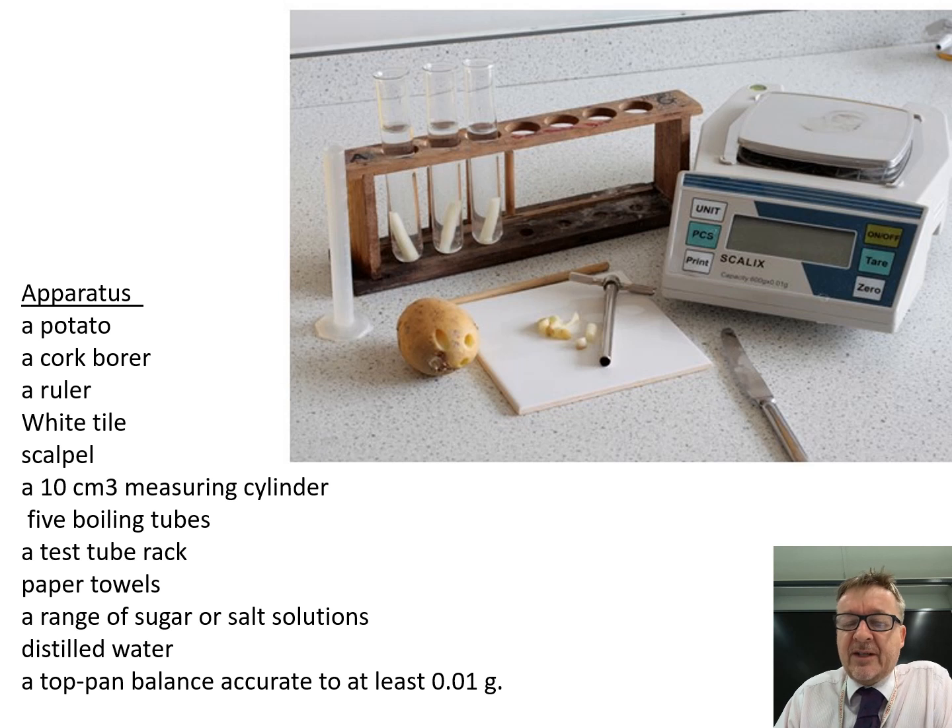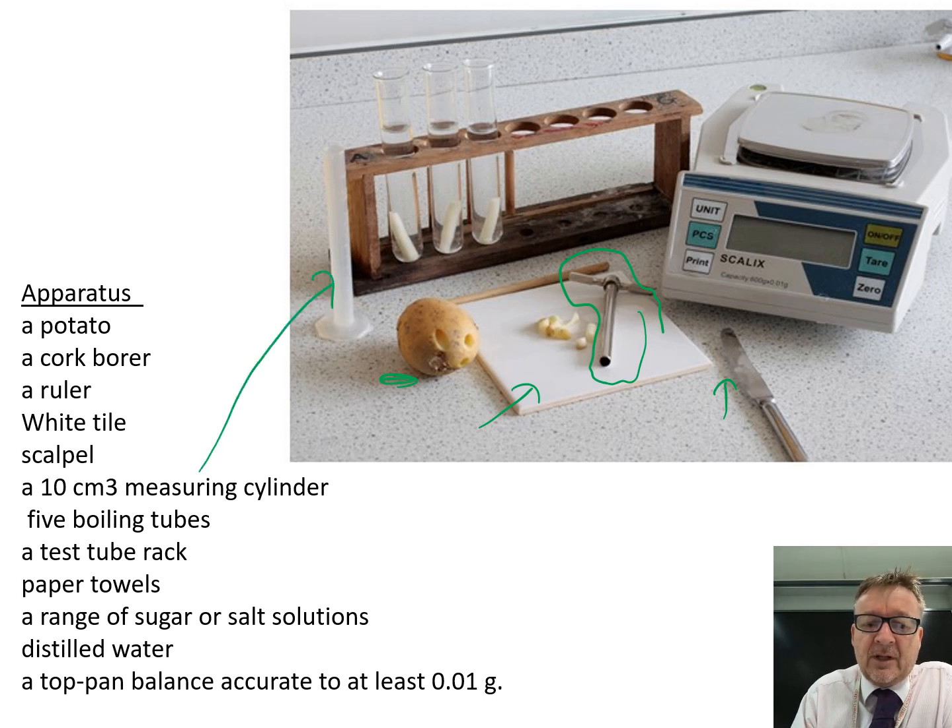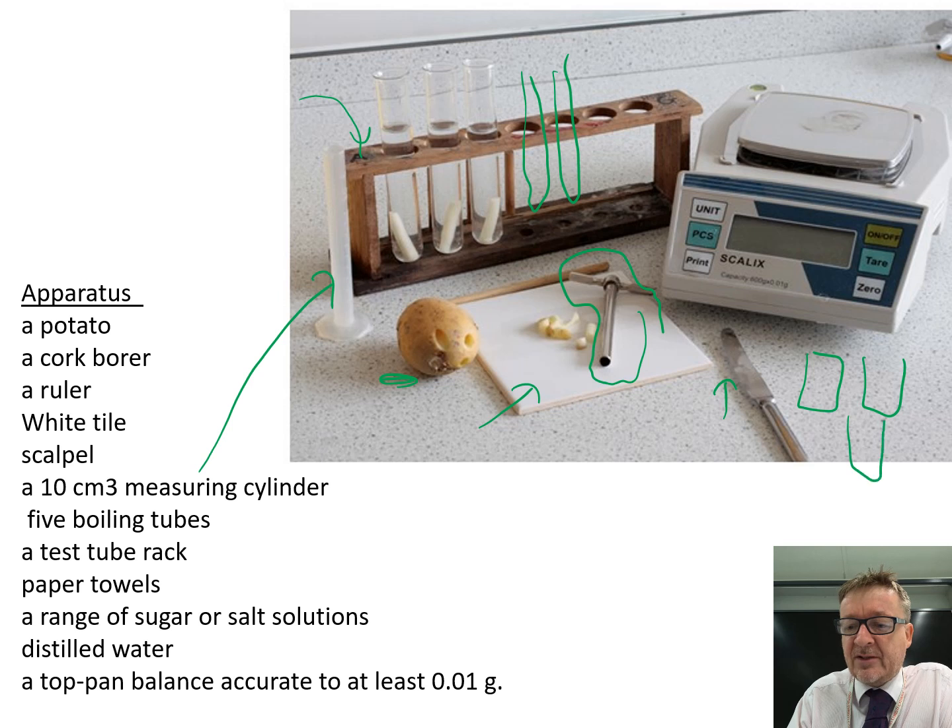The experiment itself is quite basic and crude. The equipment you need: your potato, a cork borer - a little tube thing used to take out an identical width cylinder every time - a ruler, a white tile for chopping on, a scalpel to get the lengths of potato pieces the same, a measuring cylinder, five boiling tubes, a test tube rack, a range of sugar or salt solutions provided in beakers, and a top-pan balance accurate to 0.01 grams, because some changes are pretty small.